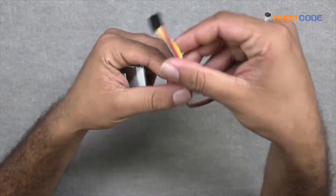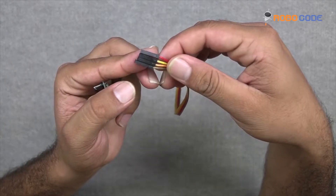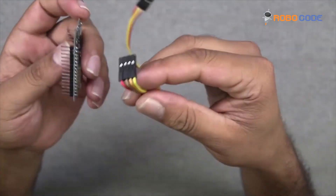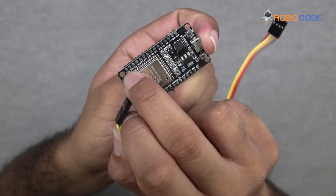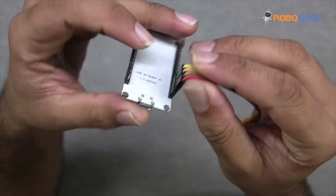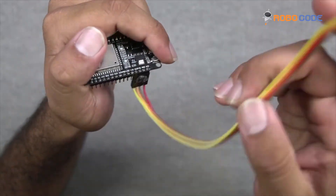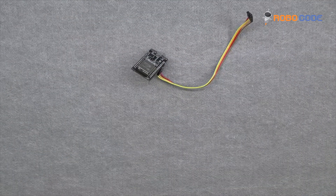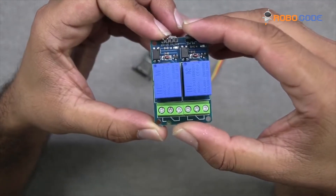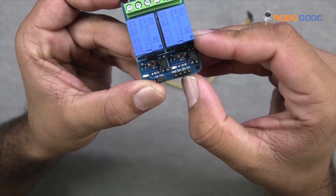So you can take the four wires and connect them to those four points, as you can see in this video. Once that is done, let's take the two-channel five-volt relay module as shown in this video. As you can see, there are four points called ground, IN1, and IN2.